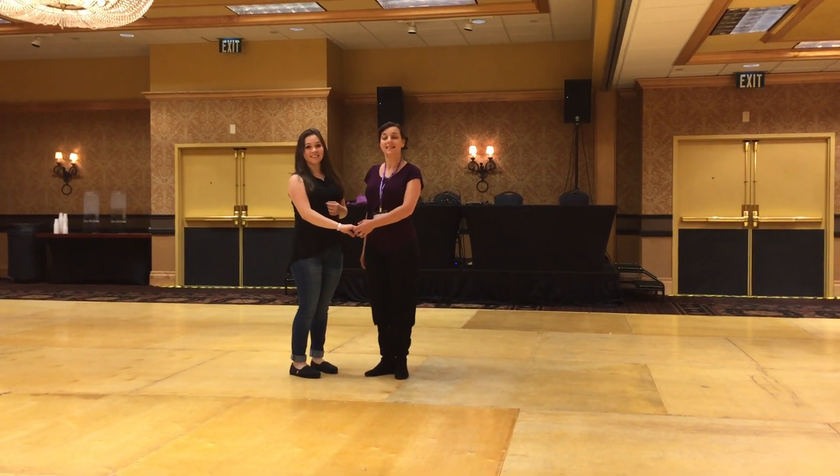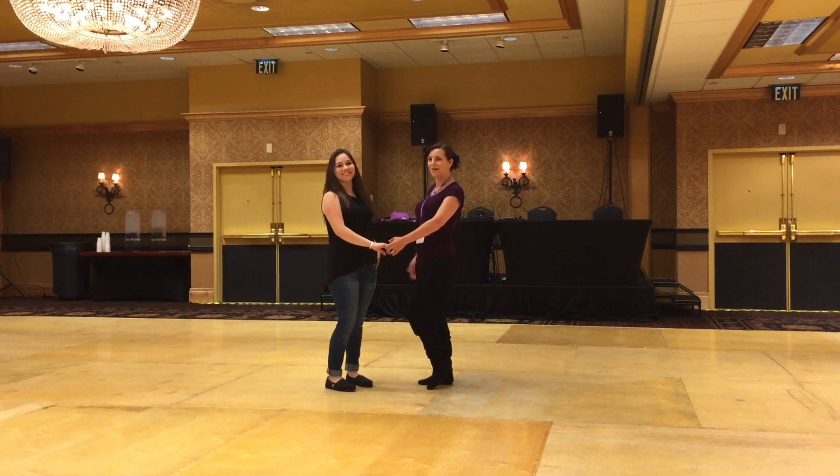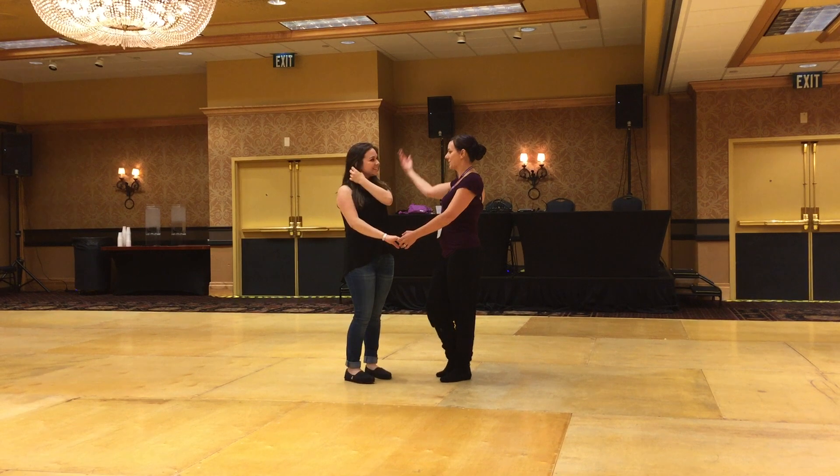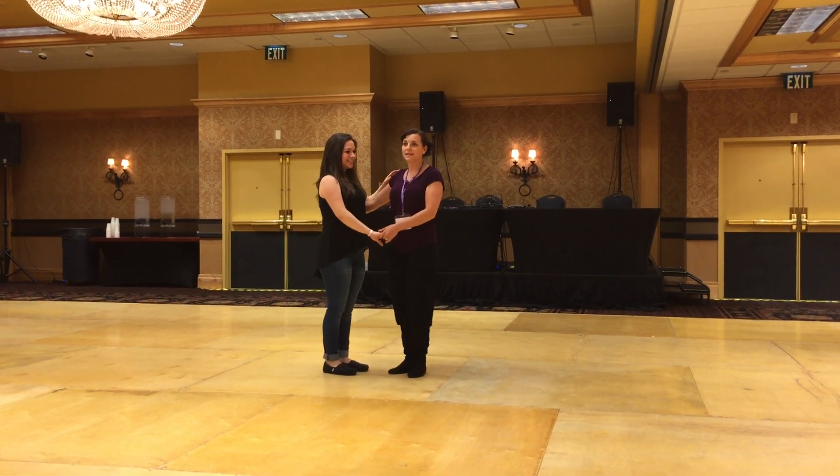Alright, so this is Intermediate Advanced West Coast Swing here at the Colorado Adventure Classic 2016. I'm Joanna Menel. This is a lovely Kristen — I just have a bad memory — and she's going to help me out today.